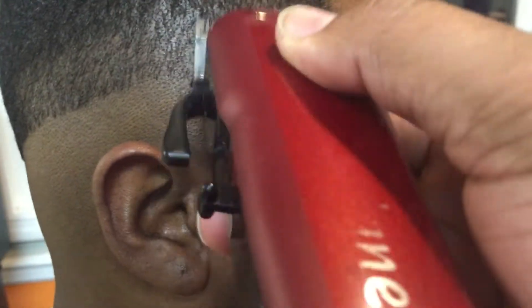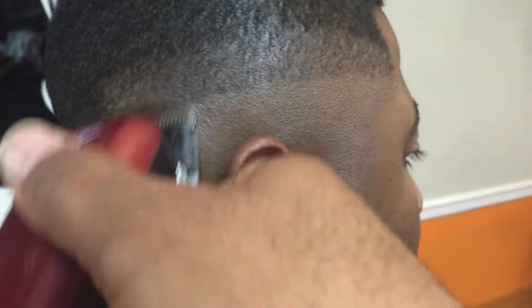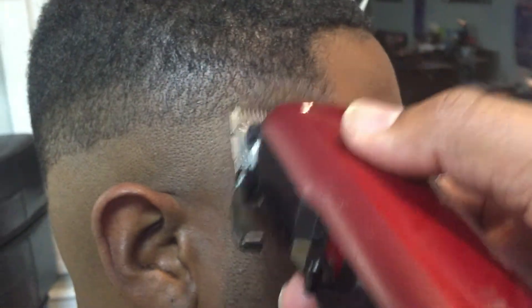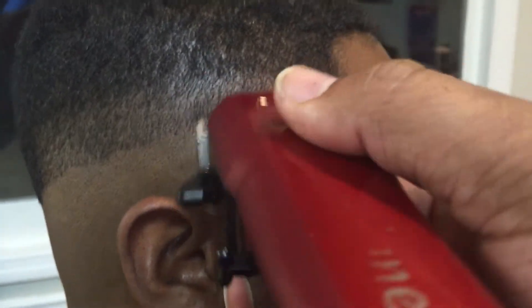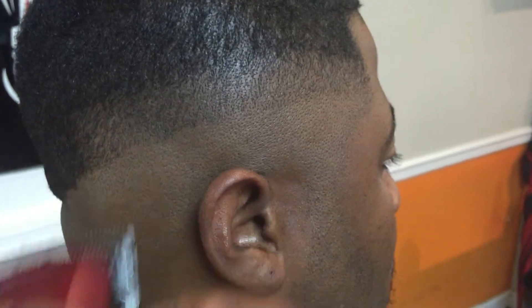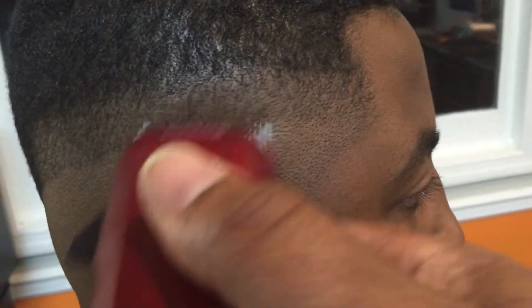I'll start breaking down this line right here — this line will be my guide. I start breaking it down and I go right up under this line, right up under that line. Start breaking it down and I go all the way down halfway, going right up under that line. And as you see, it starts to fade out — go halfway just like that, just fading the lines out. You can see it's starting to blend already, then close all the way.